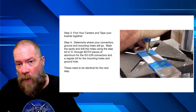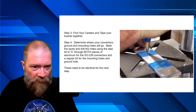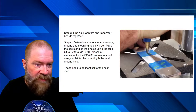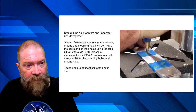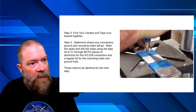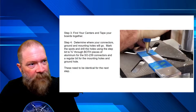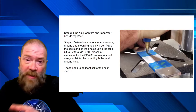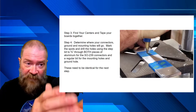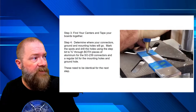Once you get that initial hole in the aluminum, the rest drills right through. Stop at five-eighths on one side, then flip the piece over and come back with the step bit on the other side to clean up the blowout. Hit any remaining fragments with sandpaper or a razor blade — it's really soft metal, so it's easy to deal with. Get all your holes cut — SO239 holes, mounting holes, and a grounding hole — and you'll have two identical plates ready to go.